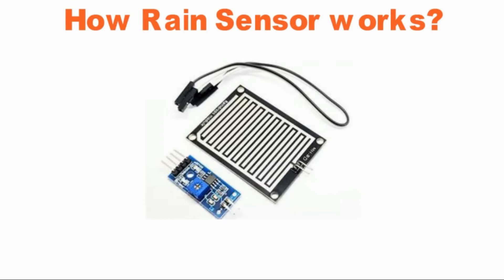More water results in lower resistance. The less water on the surface means poor conductivity and will result in a higher resistance. The sensor produces an output voltage according to the resistance, which by measuring we can determine whether it's raining or not.